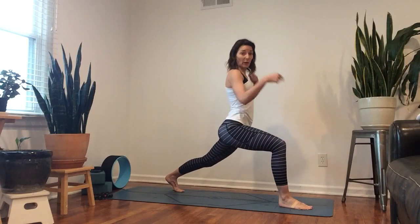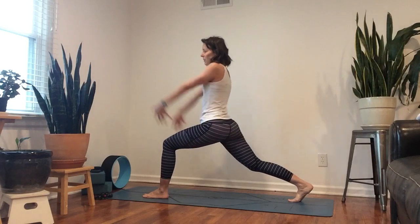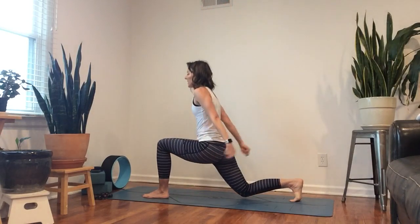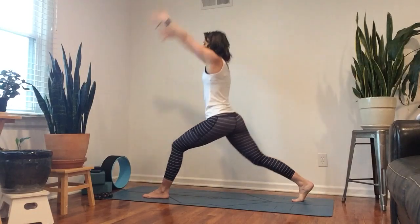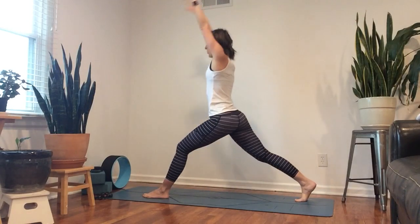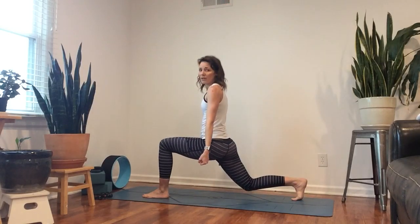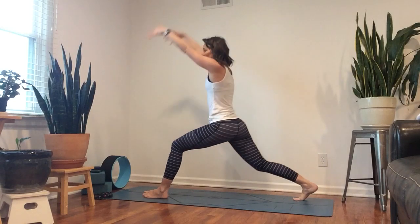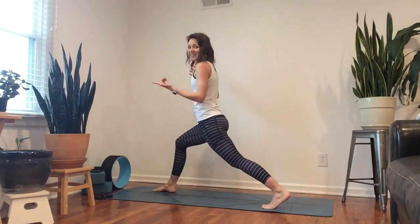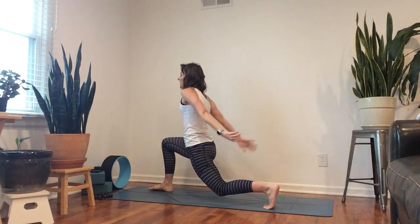Now we're going to switch sides again — either jumping or just turning the feet. This time we're going to bring the arms overhead. Inhale, exhale — we're going to lower everything down, just hover the knee. Overhead and release, eight, release, seven, release, six, five, four, three, two, one. Hold here — hover, hover, hover — then release it back up.